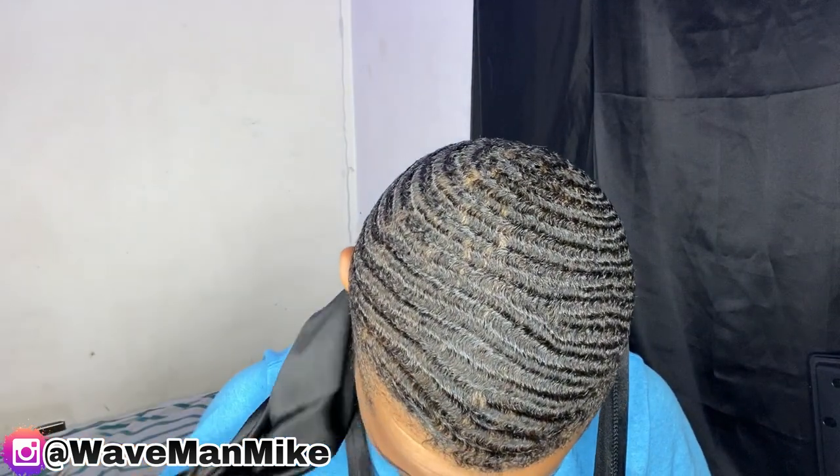Something important to mention: I did switch do-rags. This is the next day. So I did switch do-rags, but this is what my hair looks like right now. Tell me what you think down in the comment section below.